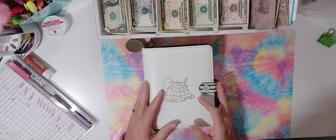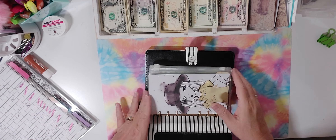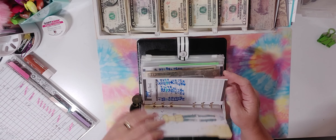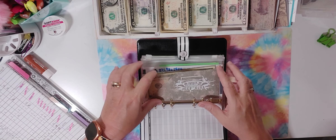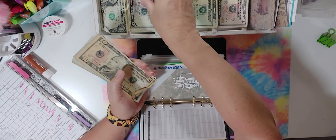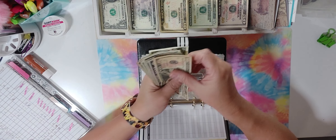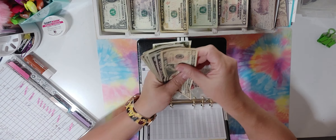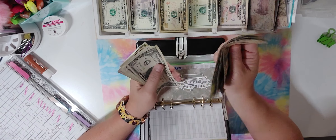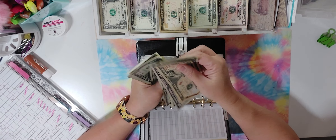Here's my sinking funds binder — 'good things take time.' I'm going to start allocating more to sinking funds within the next couple of months. Right now I'm doing savings challenges to build up money I need. The Jeep tags envelope had $35 — by tags I mean stickers, you know. We're going to add a $5 and two $1s — 10, 15, 20, 25, 30, 31, 32, 33, 34, 35, 36, 37, 38, 39, 40, 41, and 42 dollars.